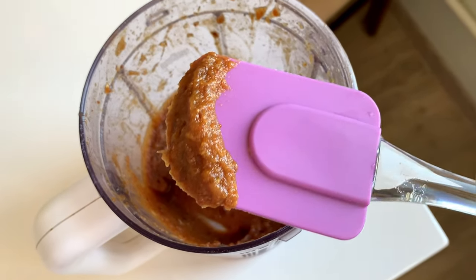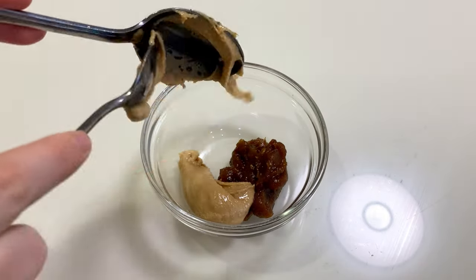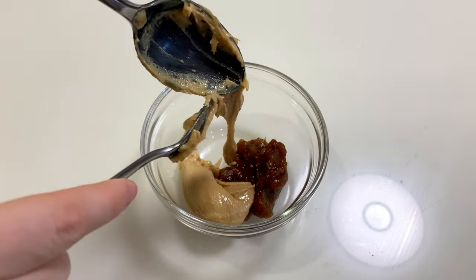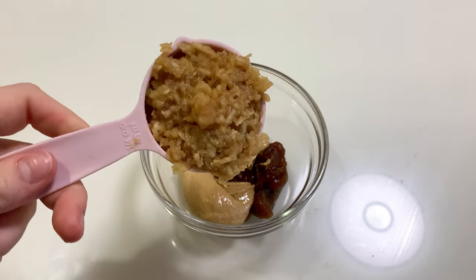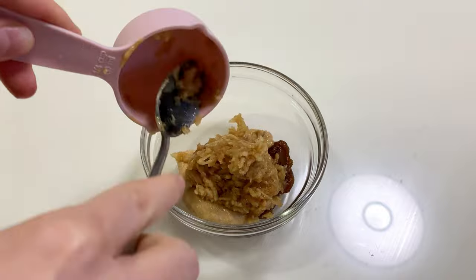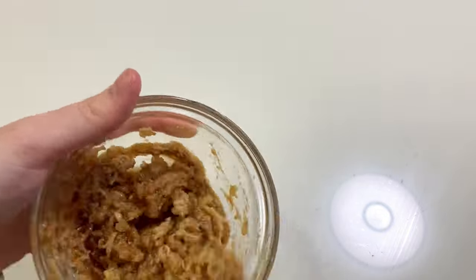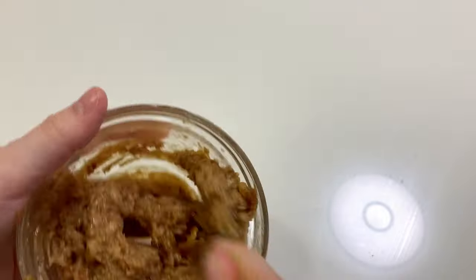First of all, we need date paste — basically blended dates — 110 grams. Take only 30 grams of date paste, add the same amount of peanut butter, and the same amount of grated apple or ready-made store-bought apple sauce. Mix it and set it aside.